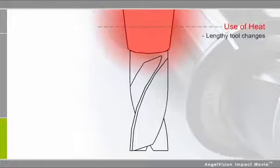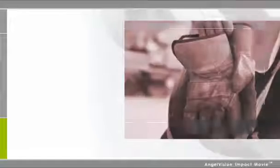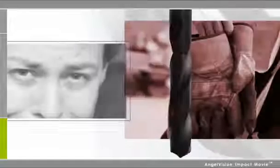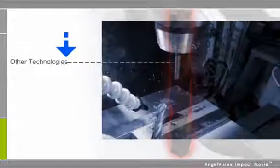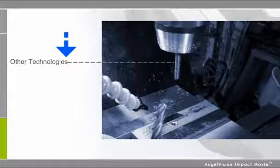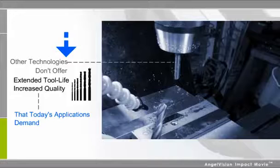While ShrinkFit is an effective solution for many situations, the use of heat means tool changes are lengthy and tool life is shorter. Add in the safety hazards you risk by using this technology, and it's more trouble than it's worth. Yet other systems face similar challenges. Most don't offer the extended tool life and increased quality that today's applications demand.